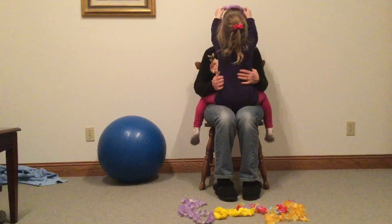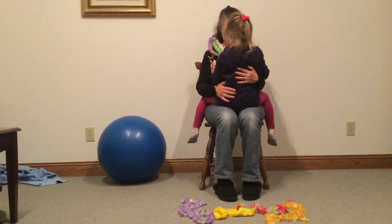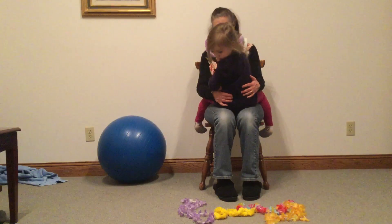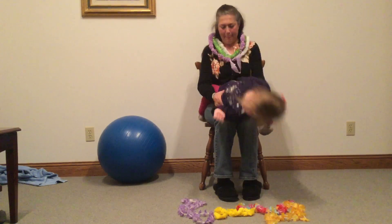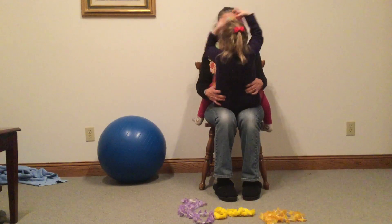There you go. We can work on rotation by moving the necklaces to a side. It's a little bit broken. How about one more for yourself and then we'll show the ball. There you go, all right.